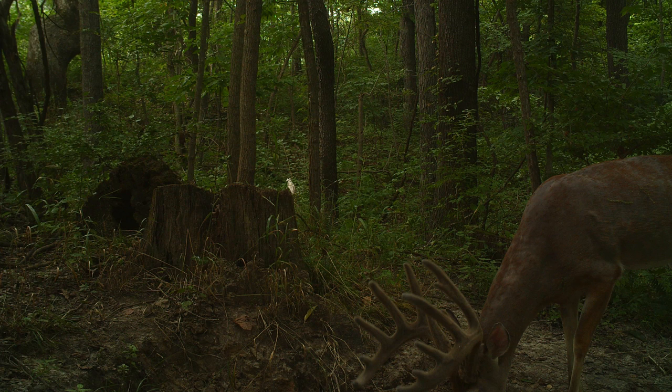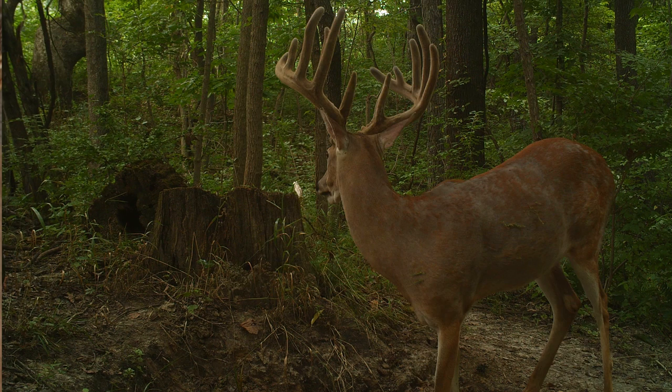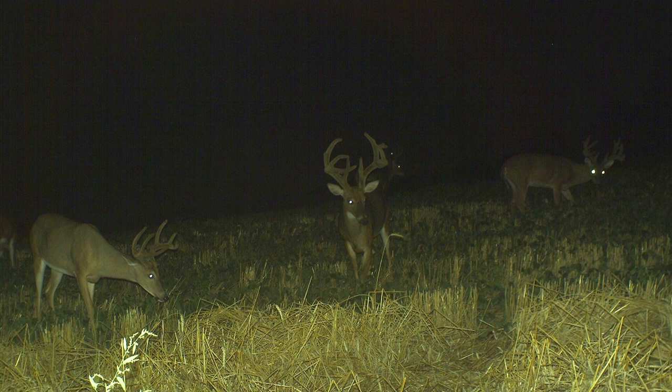Heading south to check in with John Mueller — every summer John's got monster whitetails showing up on his trail cameras, and this year is no exception. Number one on John's hit list is Baker's Dozen, a giant 13-point whitetail — an absolute monster we're talking 190-plus inches. The next couple of bucks are living in a field John calls the Field of Dreams, just a couple miles from his house. Within a couple of days of putting out the trail camera, he had great photos of some really nice bucks. He's hoping to put one of those early-season Missouri tags to use.